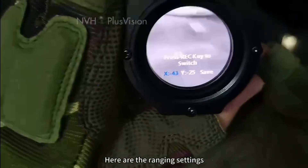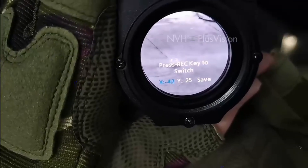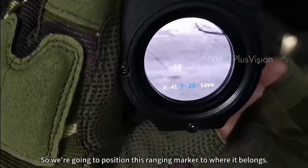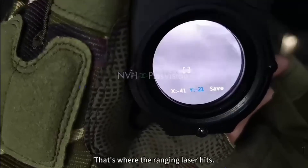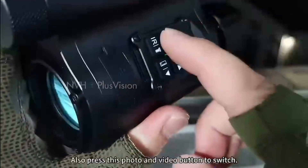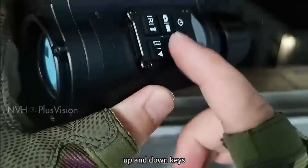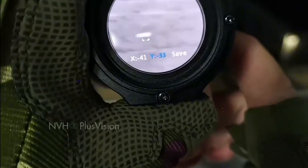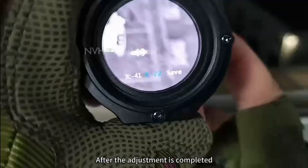Here are the ranging settings. Position the ranging marker to where the ranging laser hits. Press the photo and video button to switch, use the up and down keys to adjust, and after adjustment press OK to save.